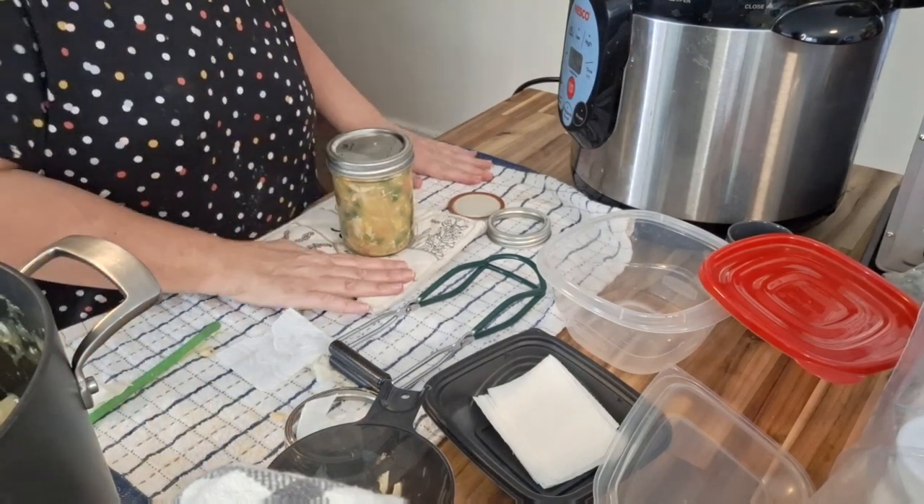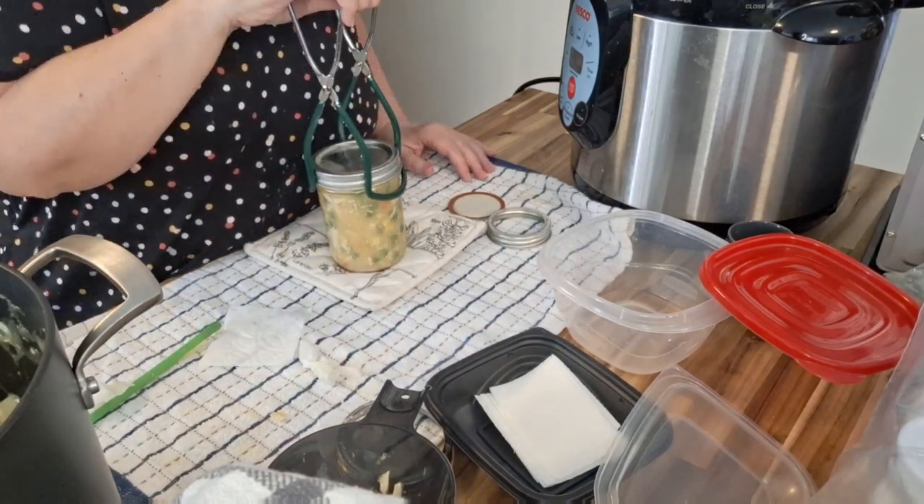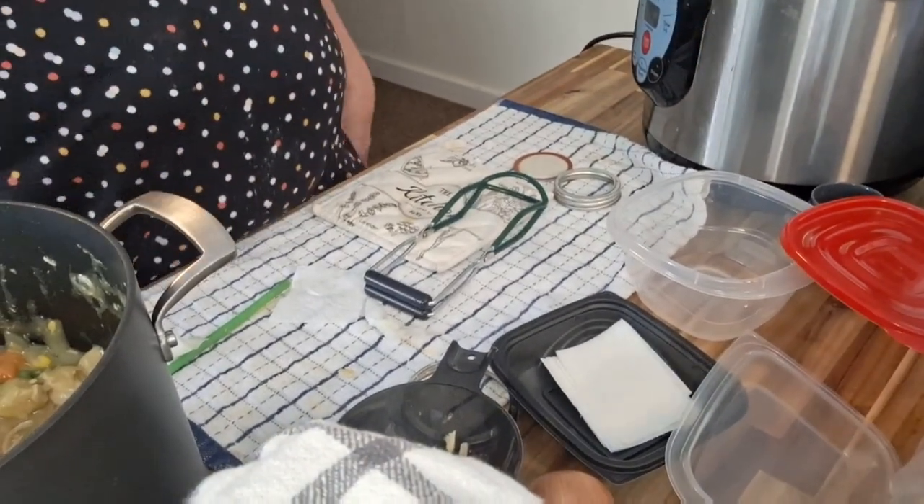Here's our lid, here's our ring — and that, my friends, is jar number two. I think it was Amanda in the comments who said I should call you guys 'my peeps' — and I think that's so cute. So my peeps, we have finished two out of four jars. Let's do the other two. You've got nothing better to do than watch me can right now, right?